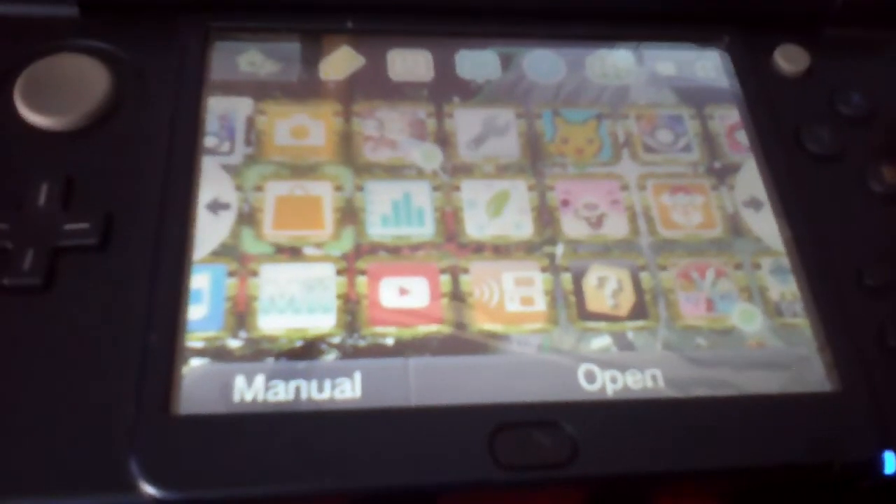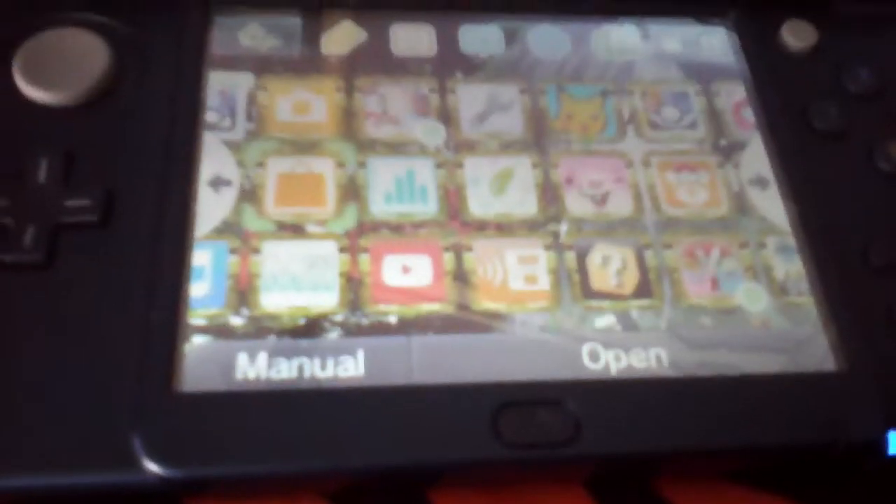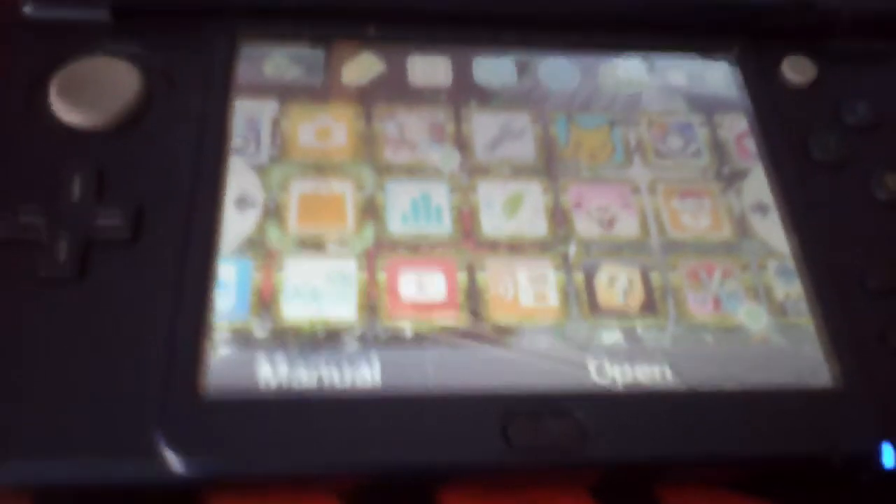Hello everybody, today I'm going to show you how to get free games on the Nintendo eShop without doing anything else that everybody has ever showed you. First you want to go to the Nintendo eShop — don't do anything else.